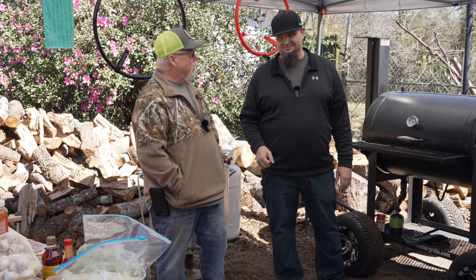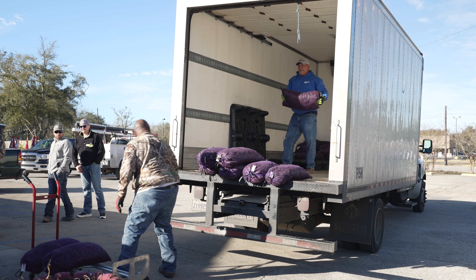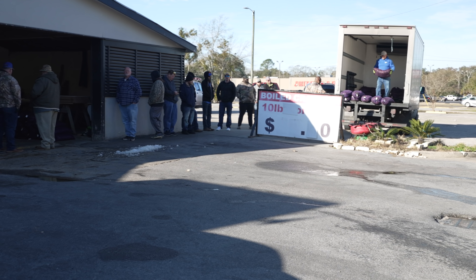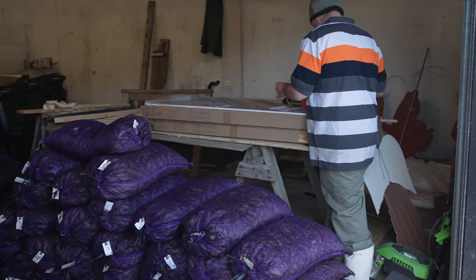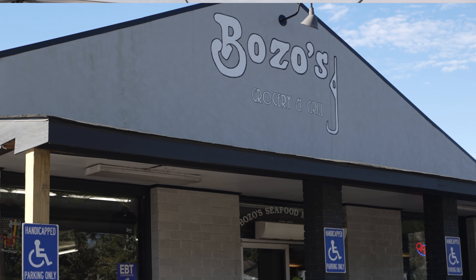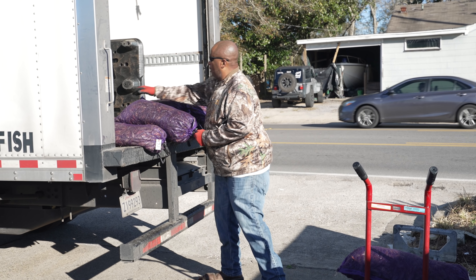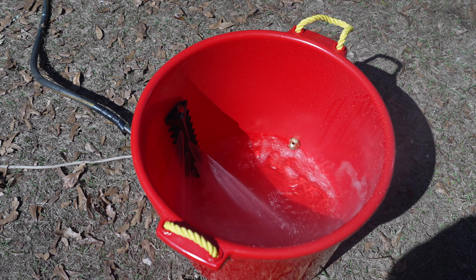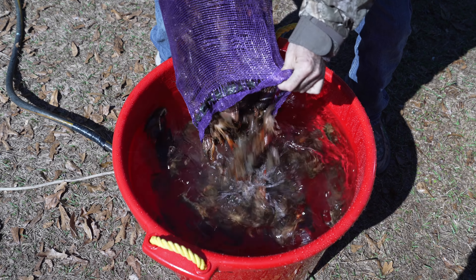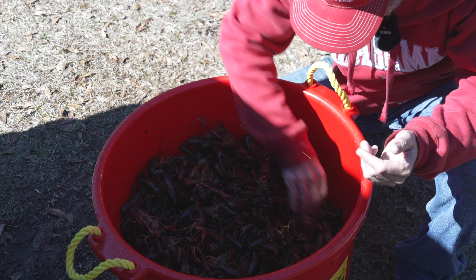We got Ernie the dog with us too. To do this crawfish boil, we first had to get crawfish. One of my favorite places is Bozo Seafood, two doors down from where I grew up — they have national recognition through the Food Network. Just a small place but they've got fantastic seafood. We got two sacks, brought them back, and had to get them nice and clean. They're mud bugs covered with mud, so we cleaned them with our crawfish cleaner. Derek is our fire starter, lighting up the pot.